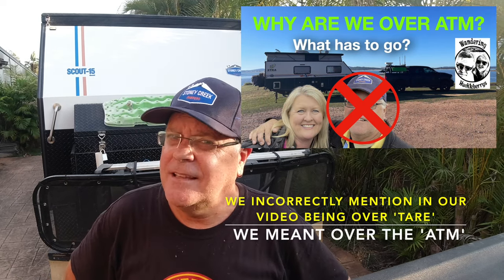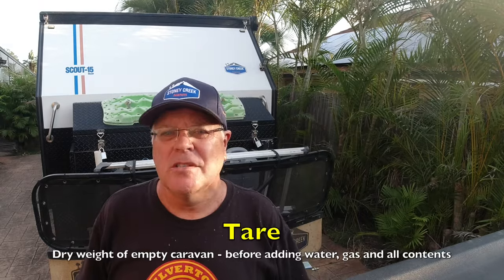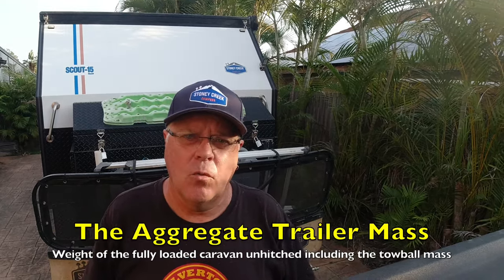It lets you know things you may have overlooked, and we overlooked a couple of little things. We were surprised to find we were 50 kilos over — not on the tare, of course. The tare is what the van weighs with nothing in it. It was the ATM, the Aggregate Trailer Mass, which is the total weight of the fully loaded caravan unhitched from the tow vehicle, including the measured weights of each wheel and the tow ball mass.